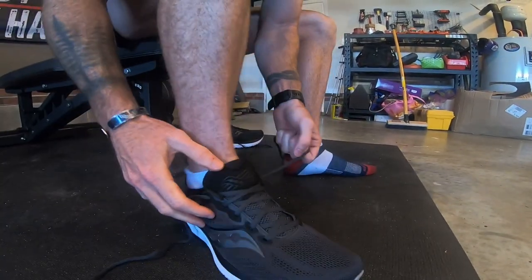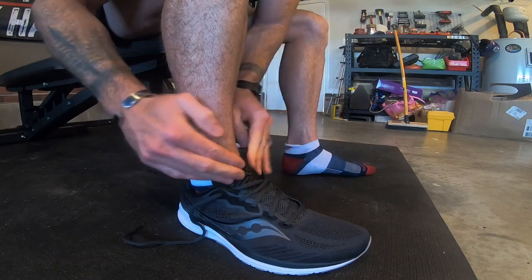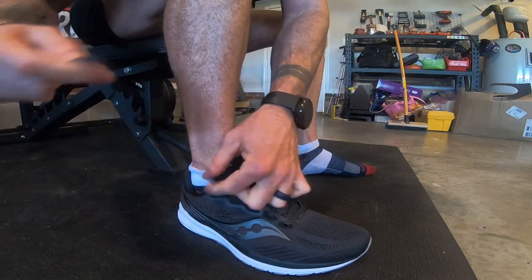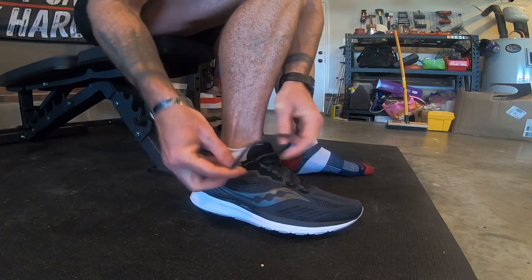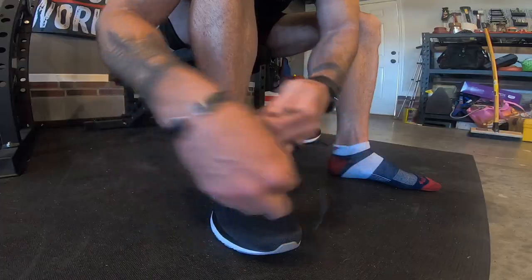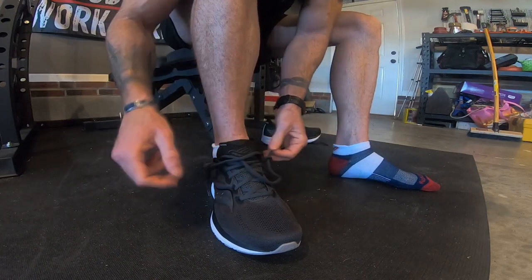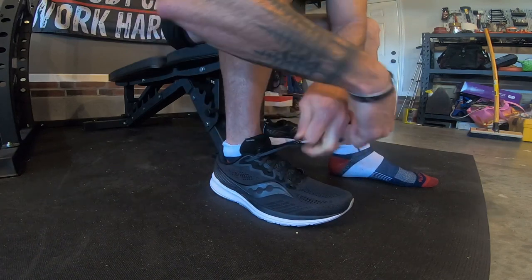Now the really important part — the heel lock. This is going to help prevent your heel from coming in and out of the shoe as you run, and it'll keep the tongue flat so your heel and foot actually form one with the shoe. Take the lace already coming out of the shoe and put it back through that extra loop all shoes have — going towards the inside — and keep a little loop out. Do the same on the other side, then cross the laces once, stick them through the loops with the laces coming towards you, and tighten. You'll see those loops pull the sides of the heel opening — it makes all the difference.